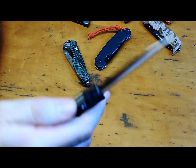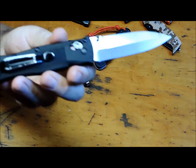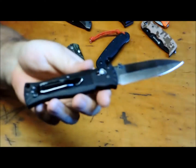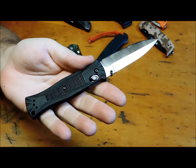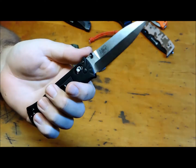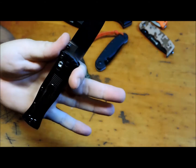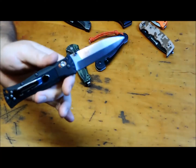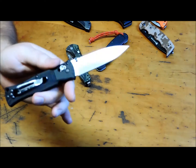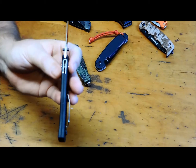Number one is my Benchmade 530. You can see that pocket clip there is getting a little bit worn. Other than that, great knife. It's got just a little bit of back and forth play on the blade — just a little, nothing really. Other than that, it still rocks out. I have used this knife quite a bit. That's my number one. It's so light and so thin.